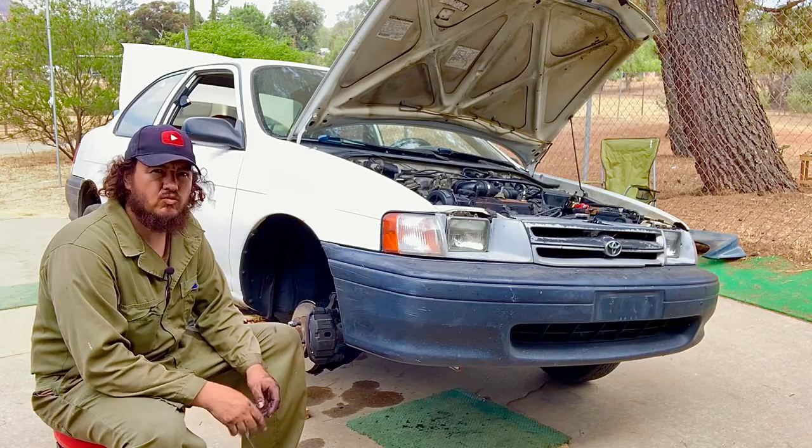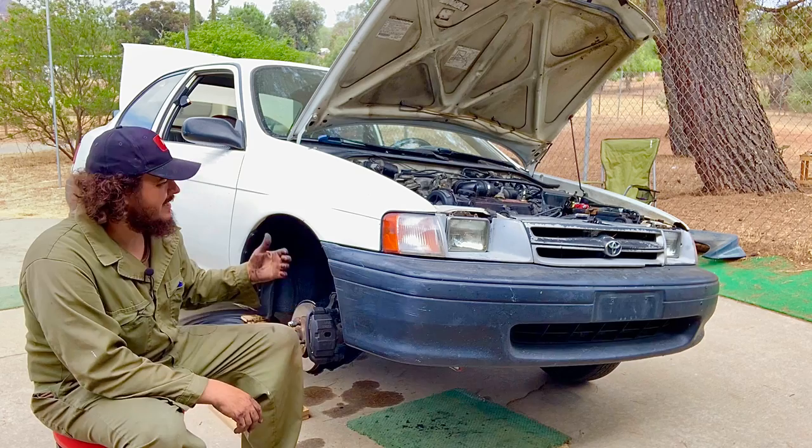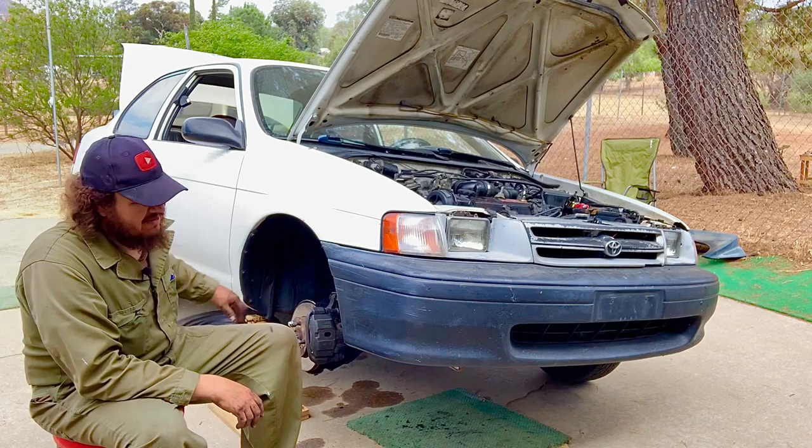Hello folks, welcome to the channel. Today we're going to show you how we do a replacement on the main seal — not the rear main seal, but the main seal on the timing belt side or crankshaft side of this 1991 to 1994 Toyota Tercel. For 1995 to 1999 it might be the same seal, but the motor changes a little bit. We're going to give you an idea how to do this replacement.